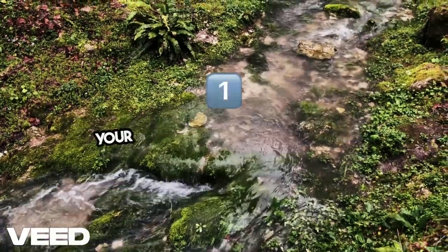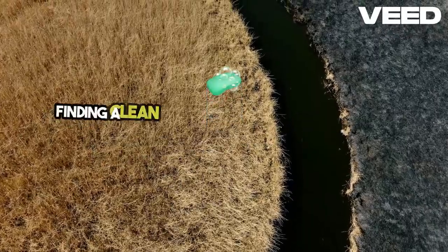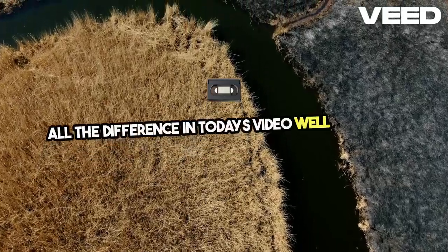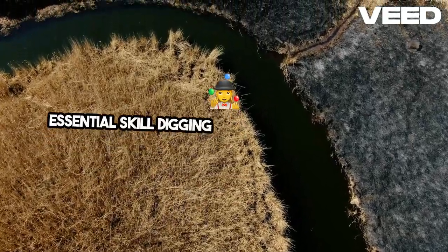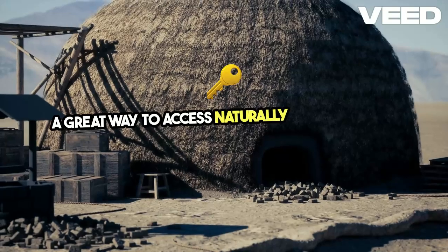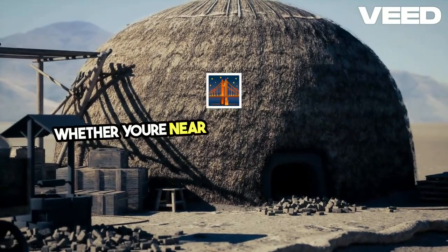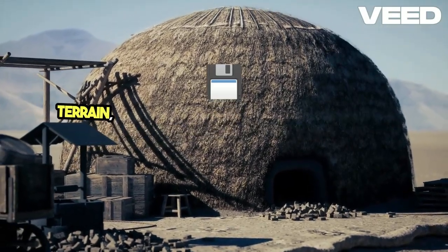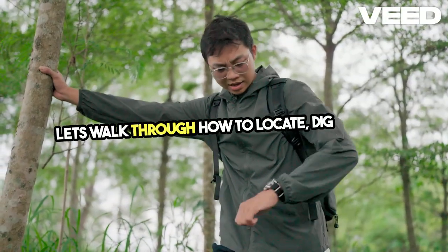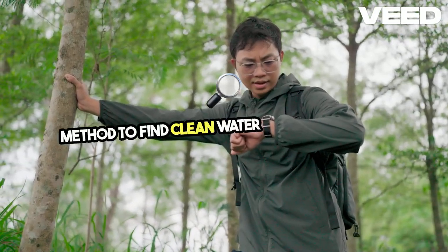When you're stranded in the wilderness, your survival hinges on one thing: water. Finding a clean and reliable water source can make all the difference. In today's video, we'll cover an essential skill — digging a seep well. This method is a great way to access naturally filtered water from the ground when other sources aren't safe to drink. Whether you're near a river or stuck in muddy terrain, this simple technique could save your life. Let's walk through how to locate, dig, and use a seep well so you can always have a method to find clean water in an emergency.